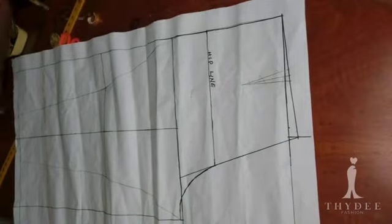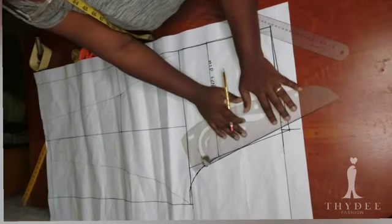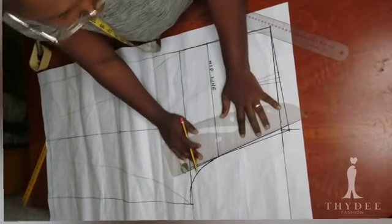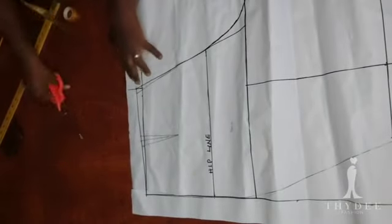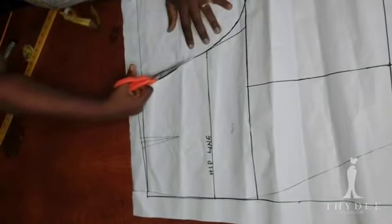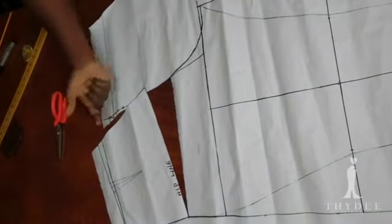My dart allowance is one inch, so I'll divide that into two — half an inch from the side and half from the center back. Now I need to do another adjustment on the hip area. Usually the back side is larger than the front, so I recommend a 2-inch adjustment allowance down the hip area.